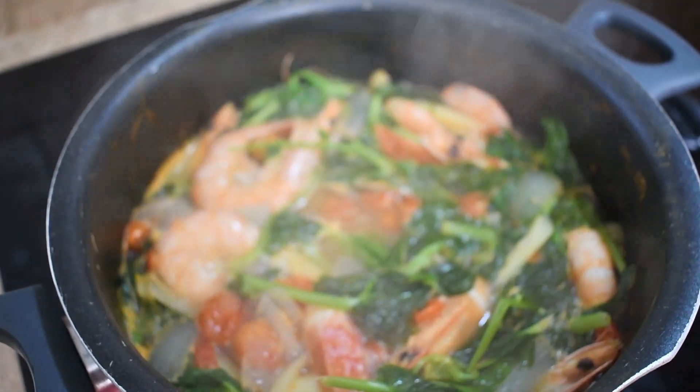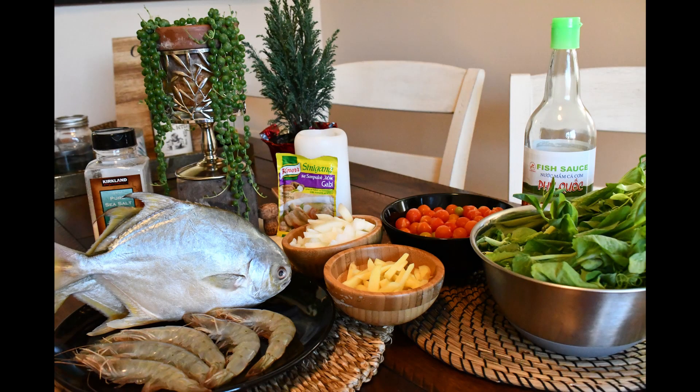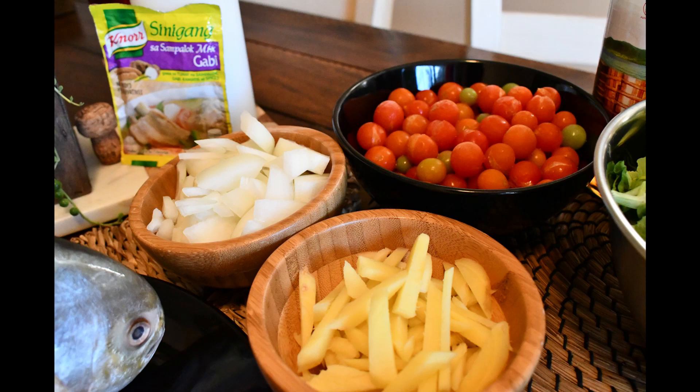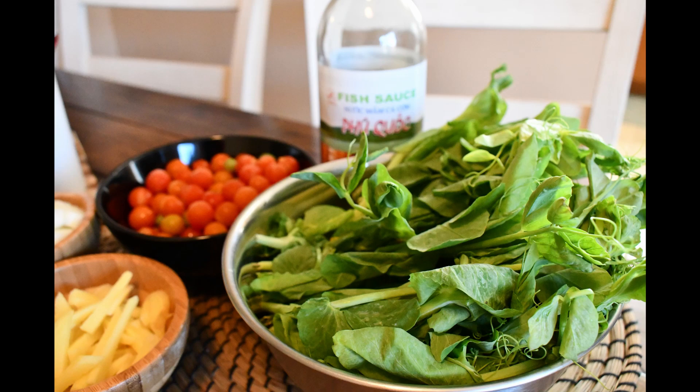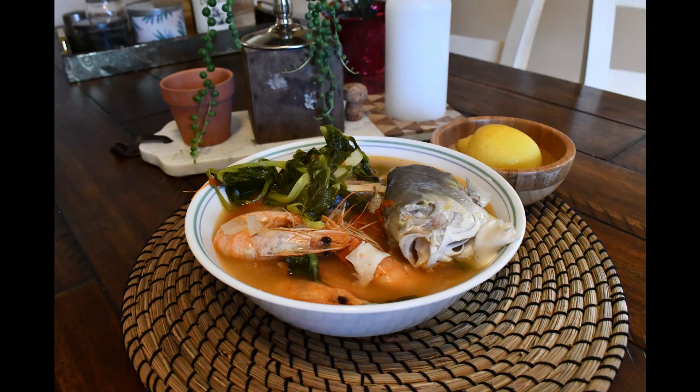Hope you enjoyed this video of the seafood sinigang! To recap the simple ingredients we used: pampano fish and shrimp — you can also use bangus or milkfish — tomatoes, ginger, onions, greens, patis, and of course the sinigang na sampalok mix. Please check out the description for the full ingredient list, and comment if you have any other meals you'd like to see or suggestions on how to improve our sinigang. Have a good one — see you next time!